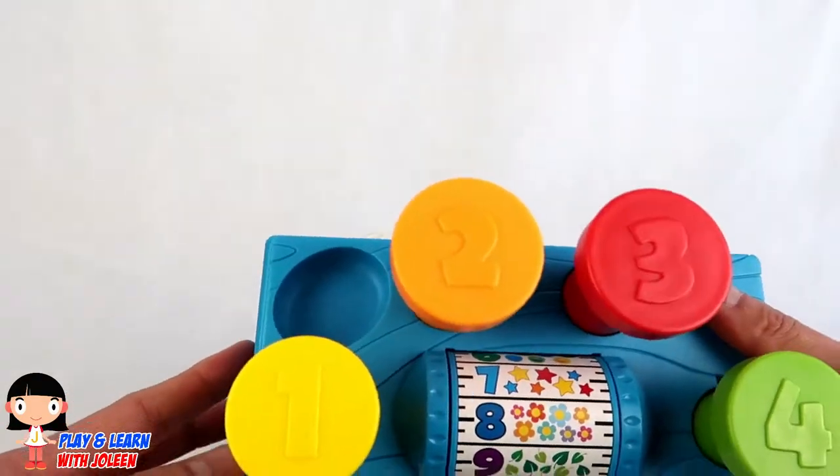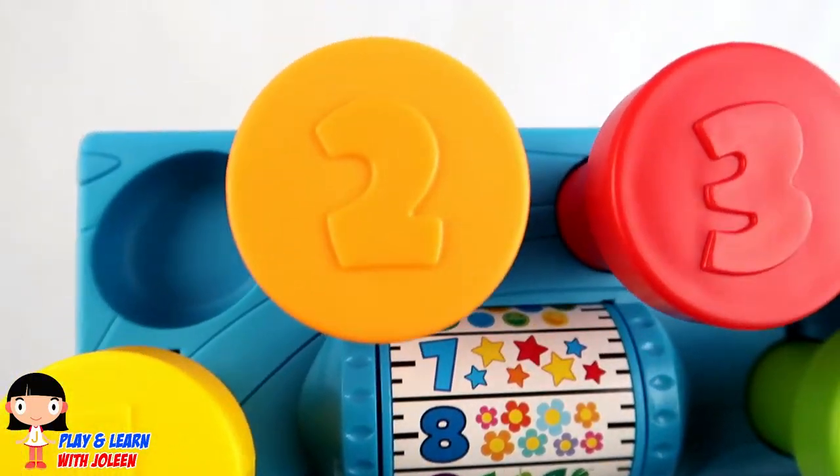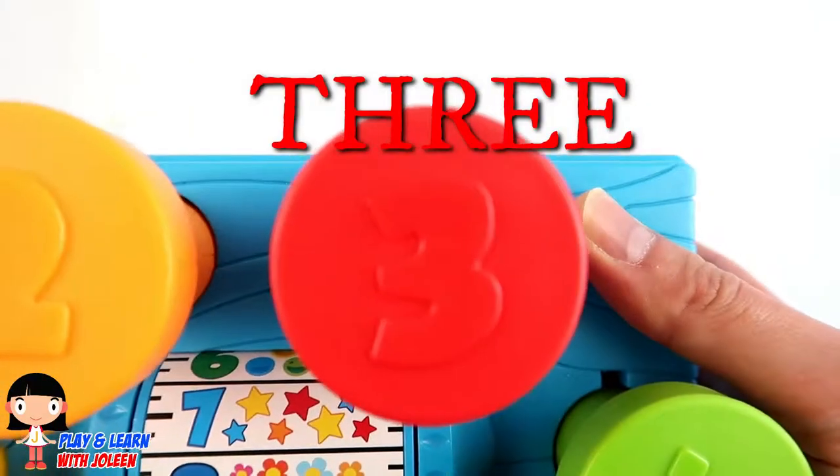And look! There is the number one, two, three, and four!